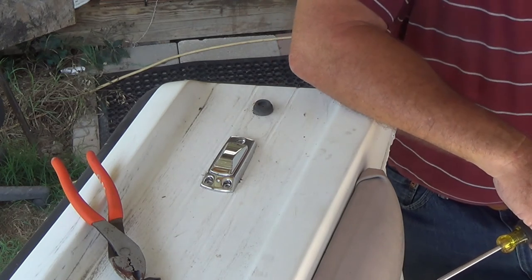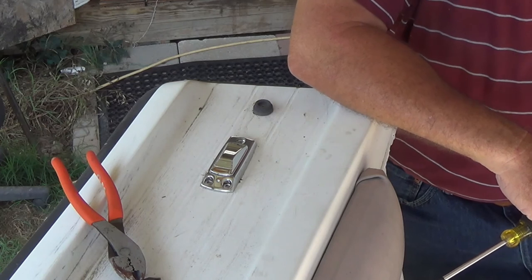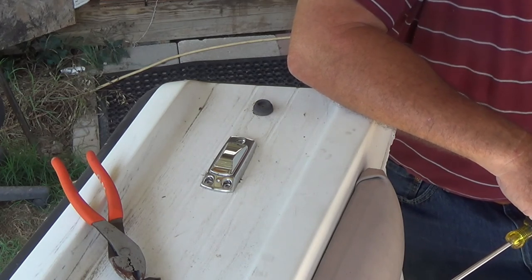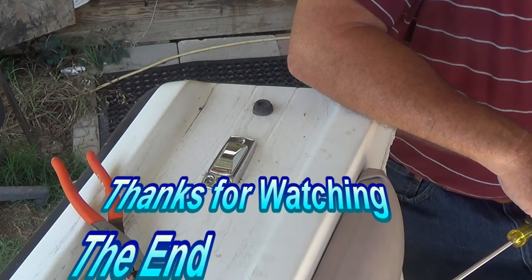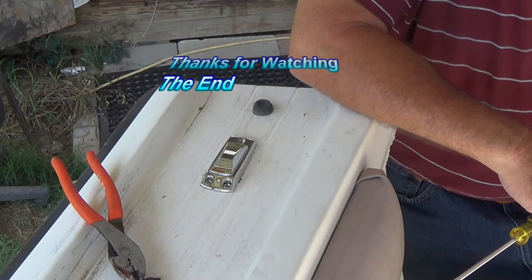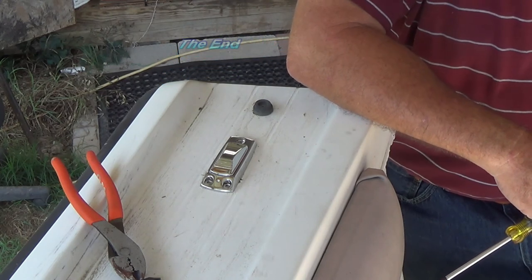Well, that's it. Thanks for watching. If you can support us on Patreon, I'll look forward to bringing you the next video. Please subscribe. Thanks. Bye.